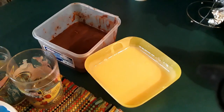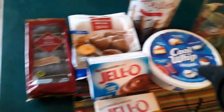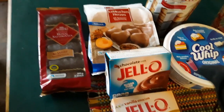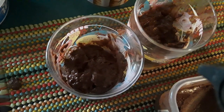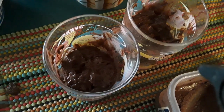All right, there's our vanilla pudding and there's my chocolate pudding. So what we're going to do is take some of these cookies, crush them up, and put them in the bottom of the glass first and foremost. Okay, there is your chocolate pudding. Now we're going to add another cookie layer and then we'll add our vanilla pudding over the top.